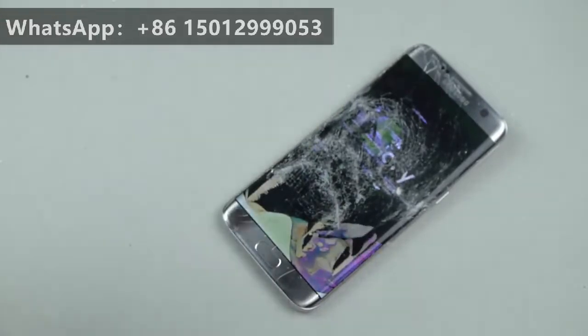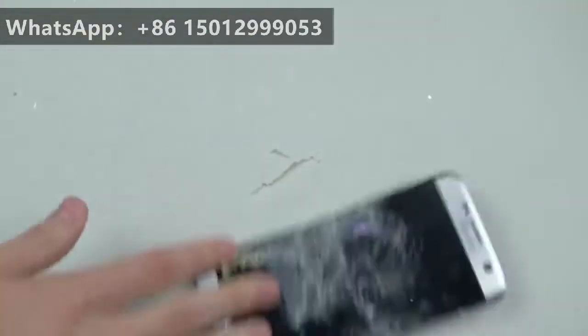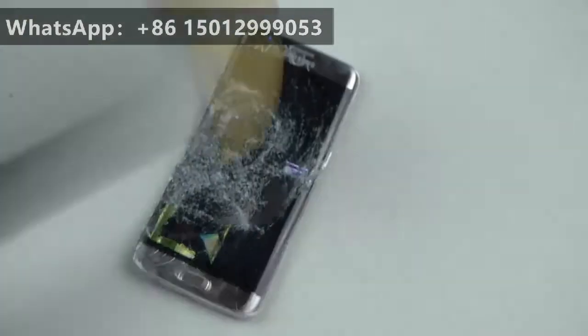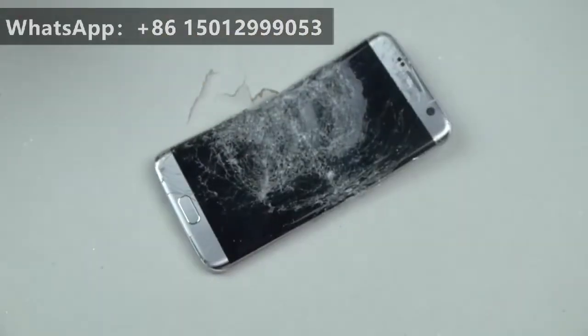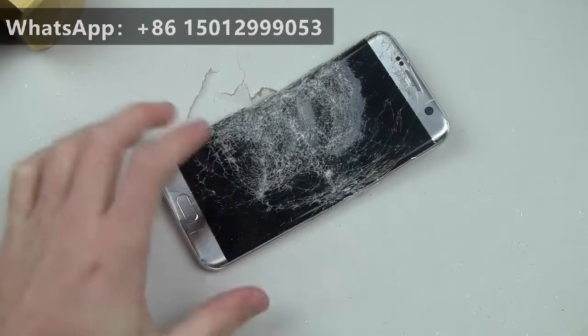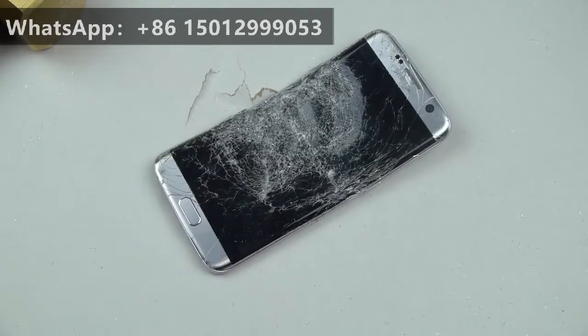Let's finish this. And you can see how hard I'm hitting this at this point, and it still flickers on and off. It's simply amazing.